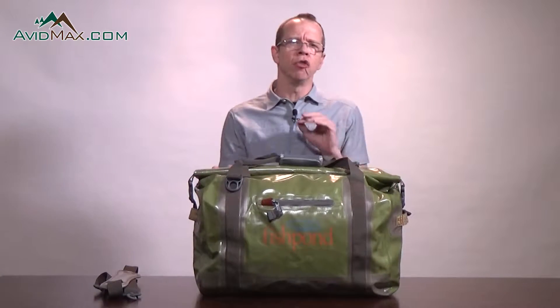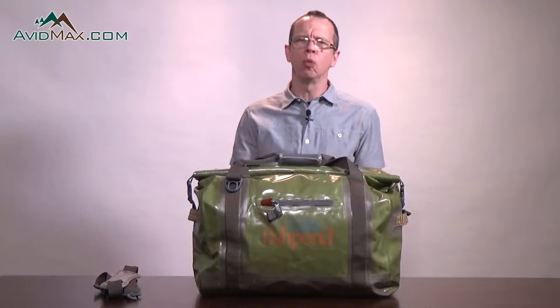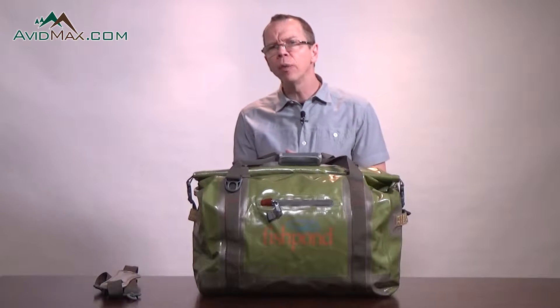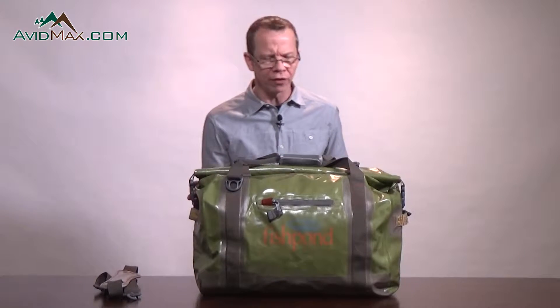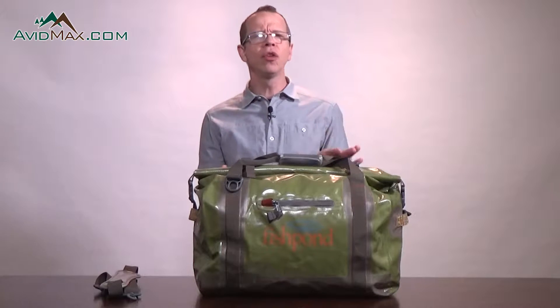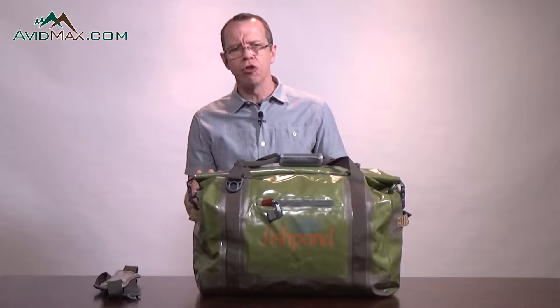This bag is 22 inches long, 14 inches high, and 11 inches wide. It has a 3,355 cubic inch carrying capacity, so it'll definitely handle a full day's worth of gear to go fishing or a weekend worth of clothing for your adventure.